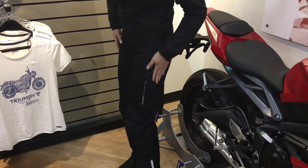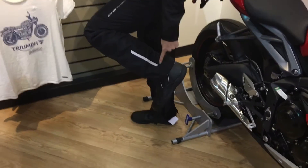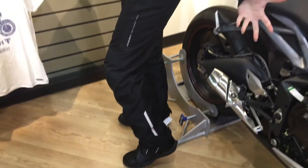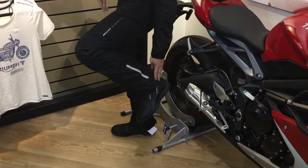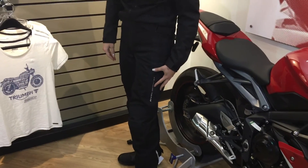It has reflective banding on the bottom of your boot to make you visible to other cars and vehicles so they can see you. It fits nicely over a good riding boot, so this is a really good pant to have for all year round riding if you're doing long distances. Come see us at Woods Fun Center in the apparel section and you can get fitted in your size in this new Revit gear.